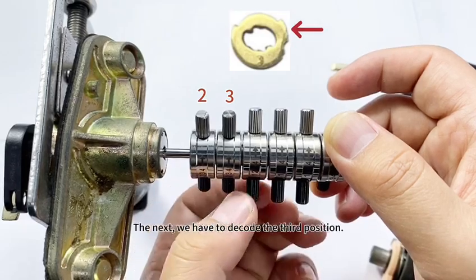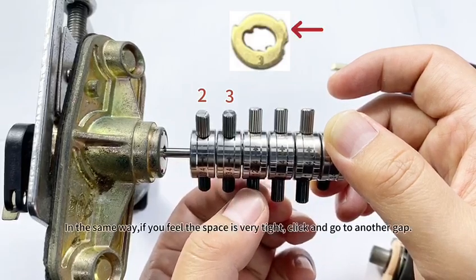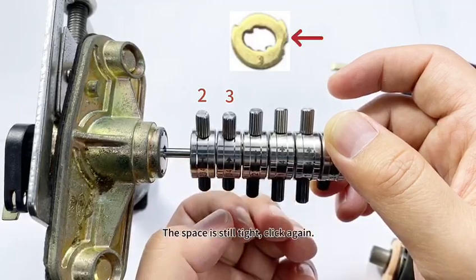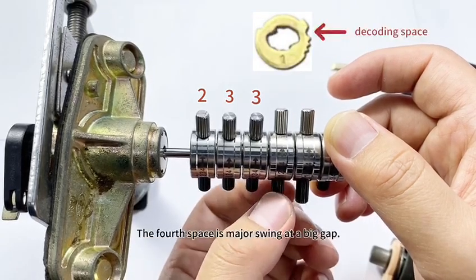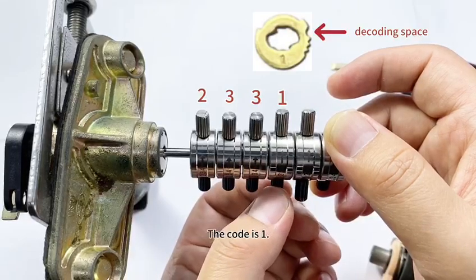Next, we have to decode the third position. In the same way, if you feel the space is very tight, click and go to another gap. The space is still tight — click again. We found the big gap before clicking two times. The code is also three. The fourth space is major swing at a big gap — the code is one.